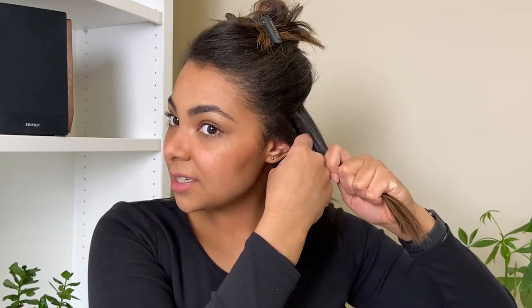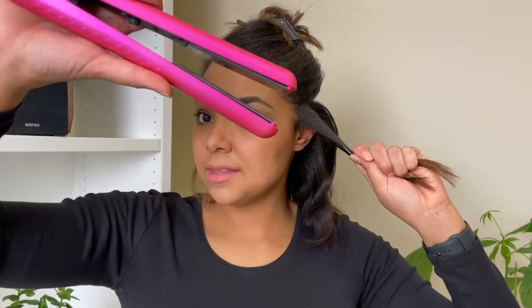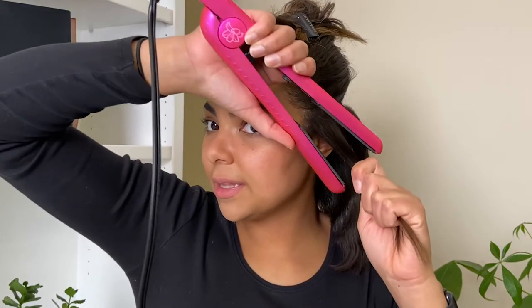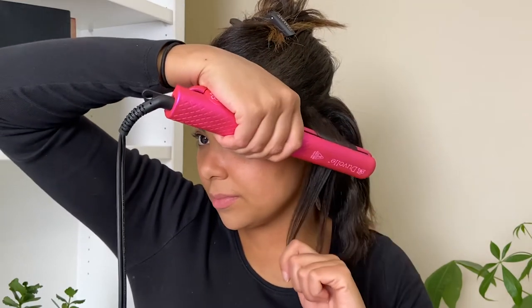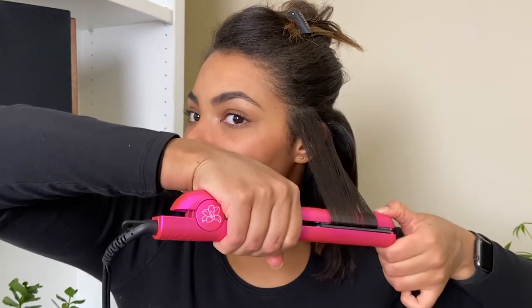Now we can move on to the next section — it'll be easier to see what I'm doing as I get further up my head; the back is always the hardest part. For this one I'm going to section to about my eyebrow, clipping that up. This side will be much easier to see. Taking that diagonal section and putting my flat iron in at the same angle as that part line — so I'm starting this way, then flipping sides, pulling down, flipping sides the other way, keeping that going all the way down.